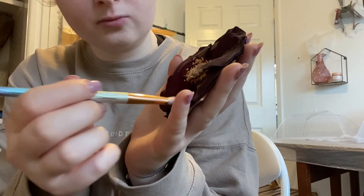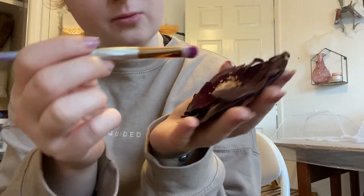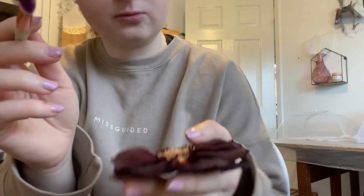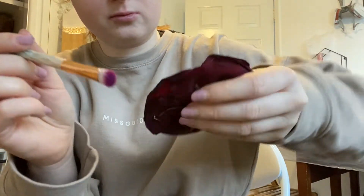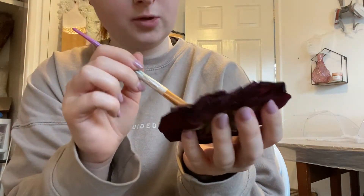Here you can see me using an old makeup brush just to brush away all of the silica sand that is still inside the petal. Give it a little shimmy as well just to get them out, because you don't want that curing in your resin coasters.